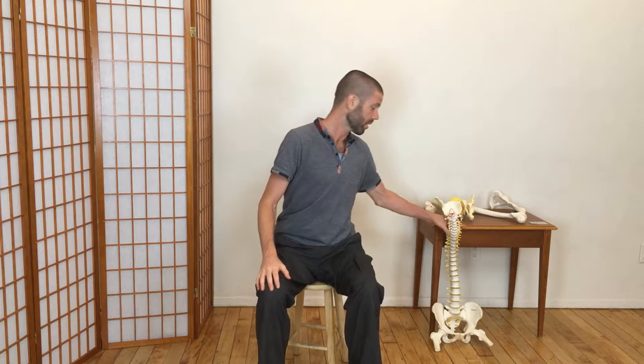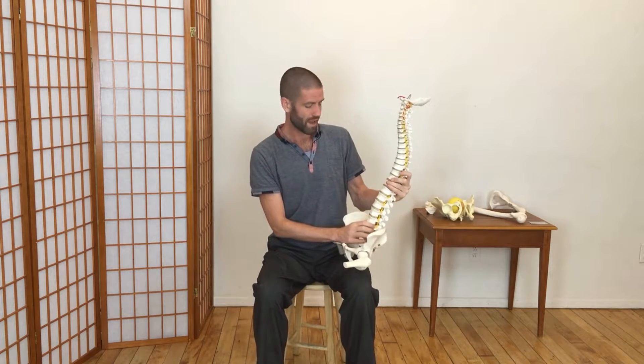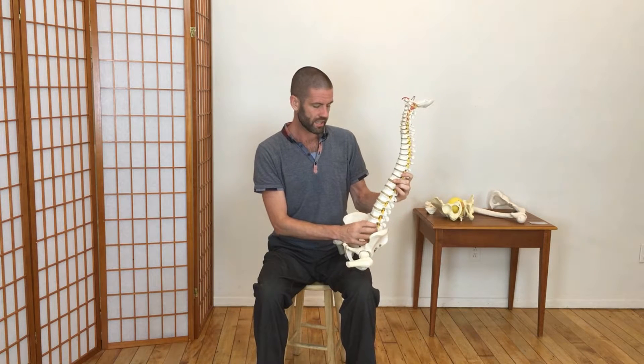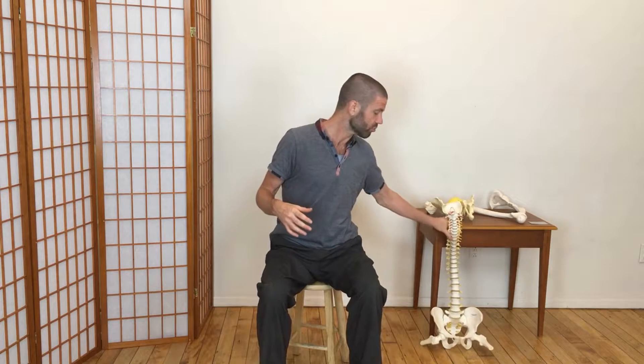We've just thought about the shape and orientation of the vertebrae, and let's go back to thinking about the discs now. What I'm going to imagine is that each disc has within itself a force, maybe a magnetic force perhaps, that is drawing it sort of into itself and centering it.